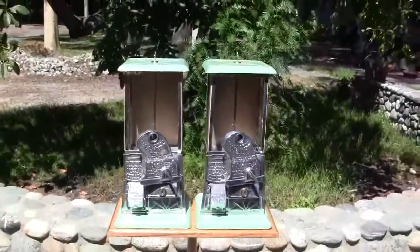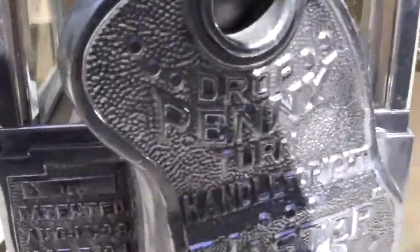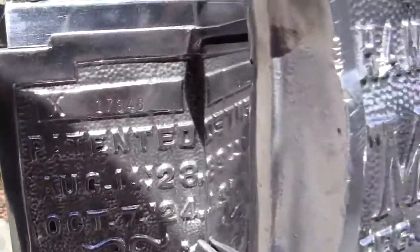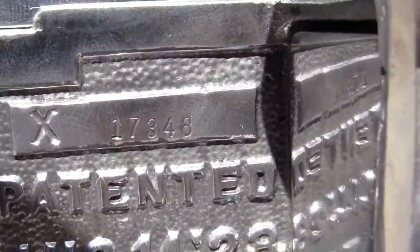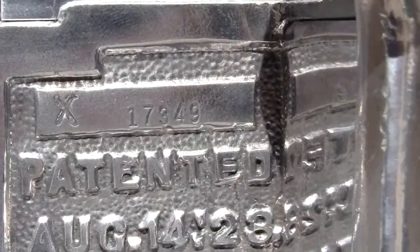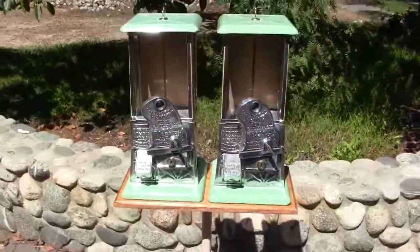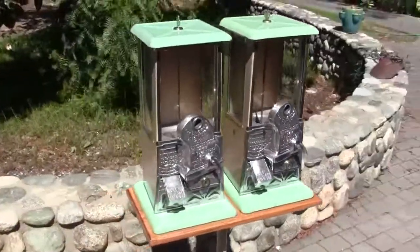What's even more rare about these two machines is the casting numbers in them. This one is 17348 and this one is 17349. These were made right after one another — they've been together their whole lives, and now they're up for auction.